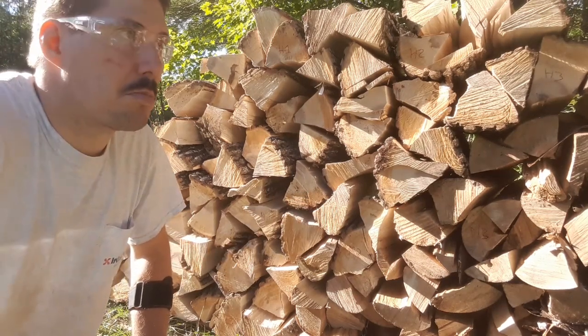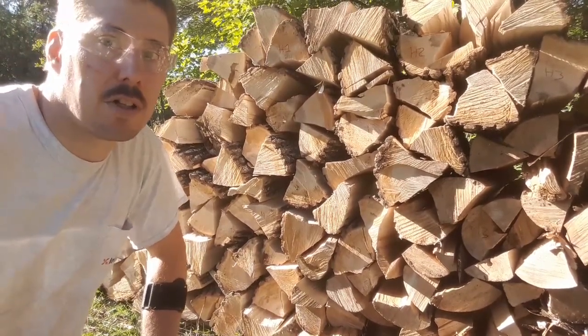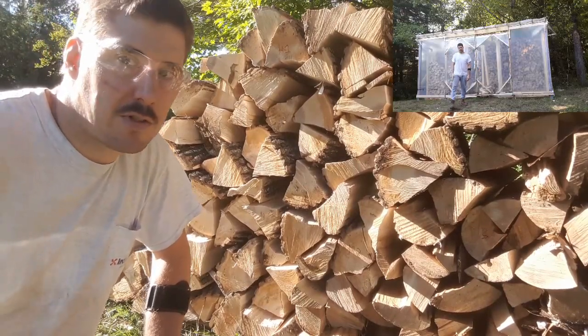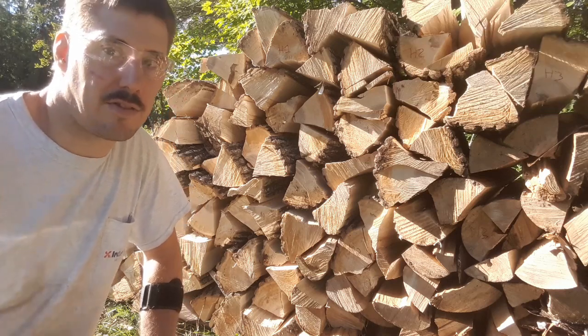I've since built a small greenhouse slash woodshed, and what I want to do is compare the drying times, or the drying rates, between these two locations.